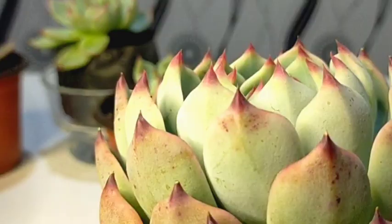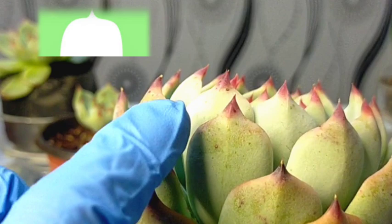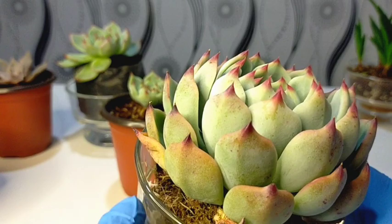So if you will be looking at this one, that's what an acuminate leaf looks like in reality. For a mucronate leaf shape, you would see this one — it curves inward, then it has these pointed tips. And mostly the shape of the leaves of our cat's claw are mucronate.